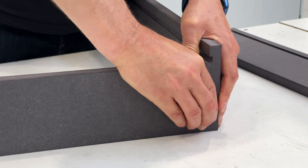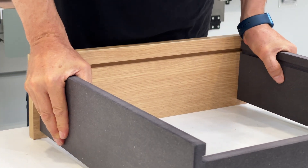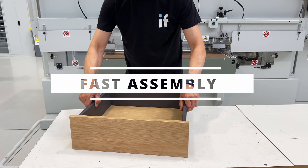Using a simple keyhole slot and dome-headed peanut component, panels just slide together to make self-clamping, strong, and invisible joints, providing the perfect solution for both flat pack or factory assembled furniture.